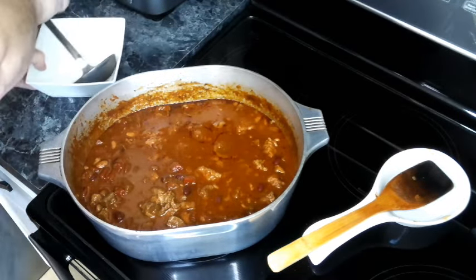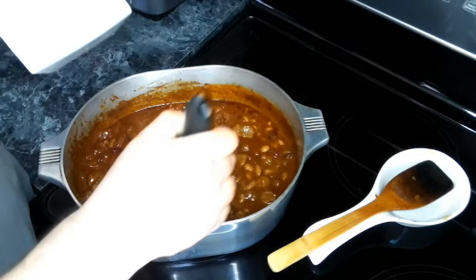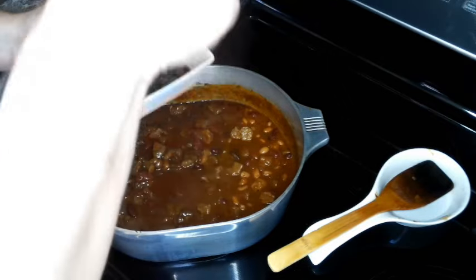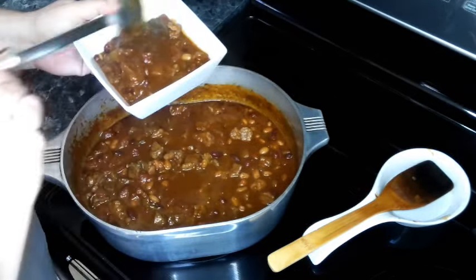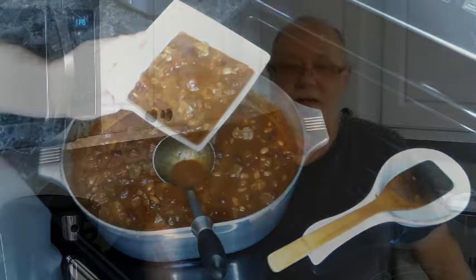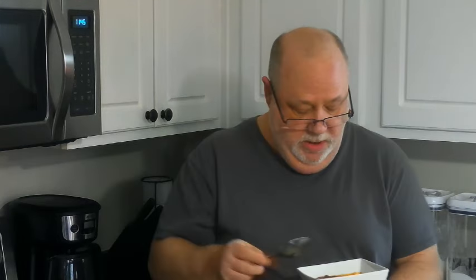Give this a good stir to get everything mixed up, then we're going to load up a bowl. And there we go — our chili's all done, so the only thing left to do is eat it.